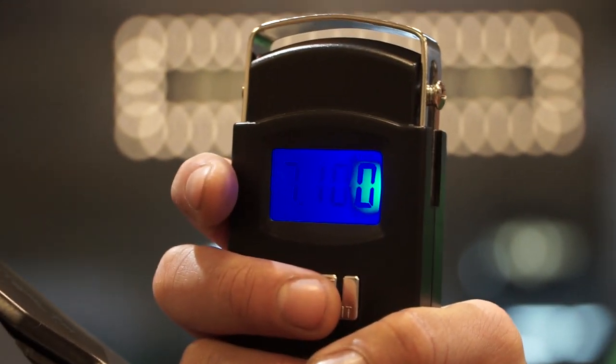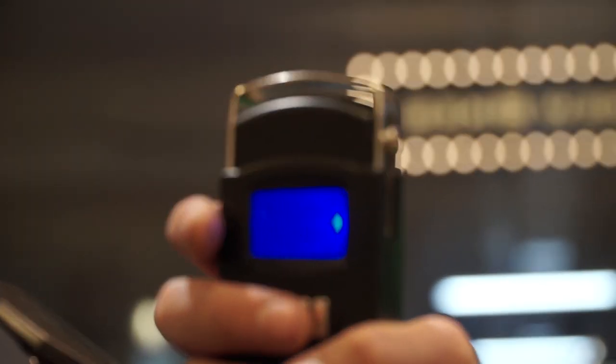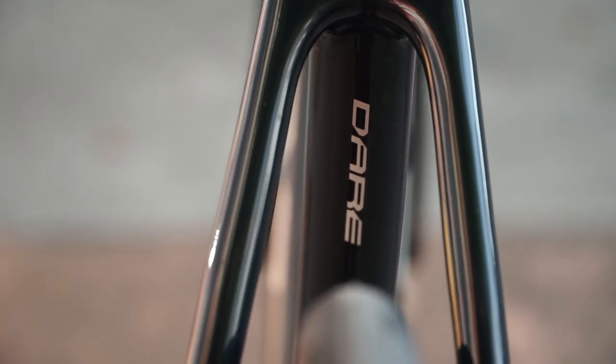Just before filming, we measured the weight of the bike off camera — it was 7.1kg. 7.1kg for a disparate bike like this is actually incredibly light. What is the main reason for such a light weight?